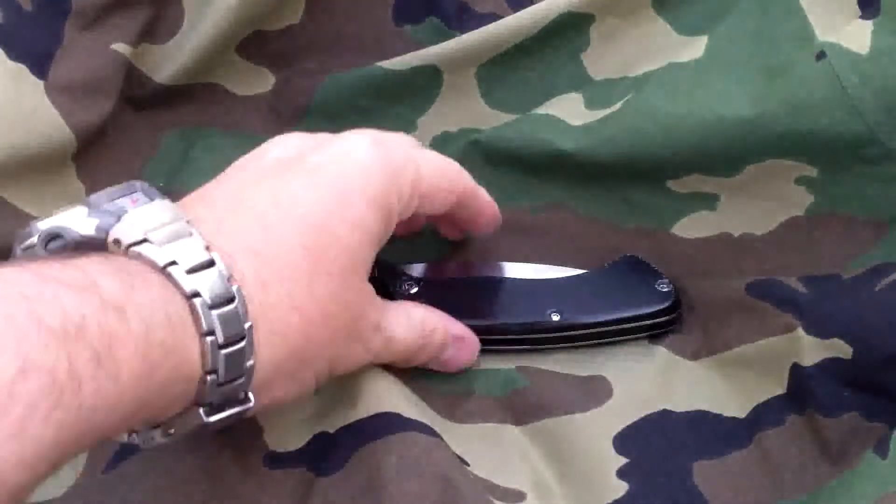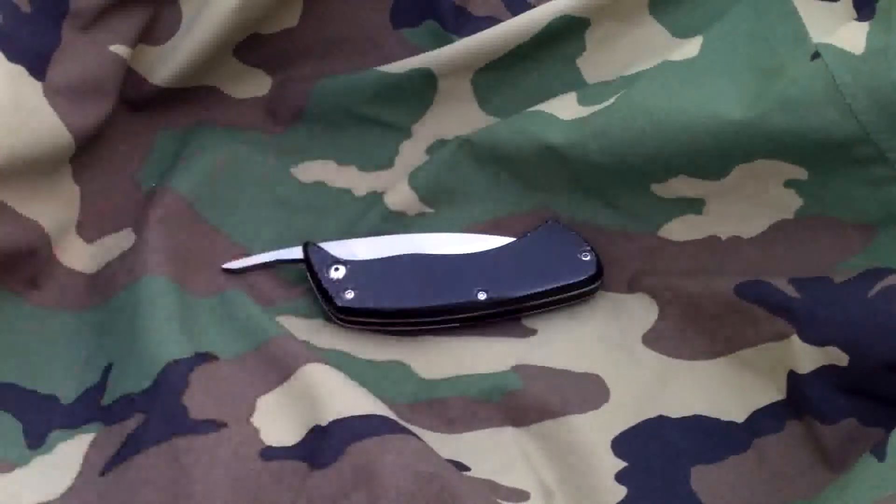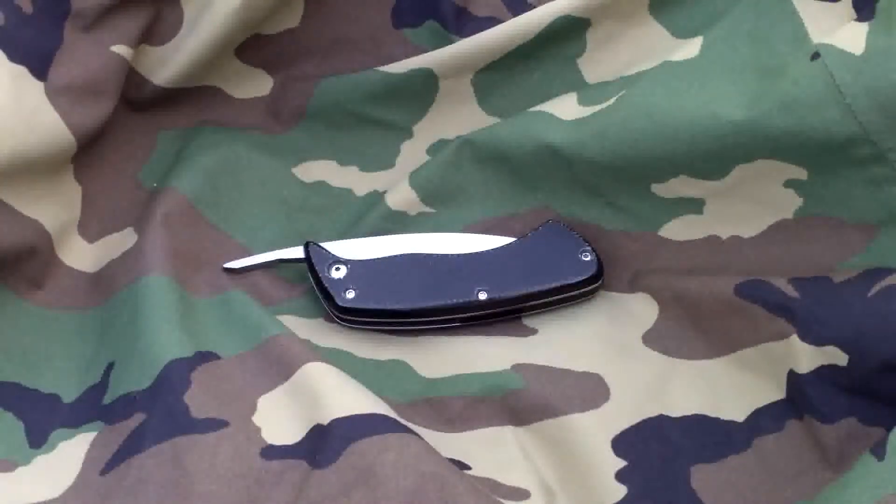All right, here it is. That is FF2 Blackhawk. Got it on my website, HartwellCarbonCustoms.com. I'm going to post it to GearBastion at some point.